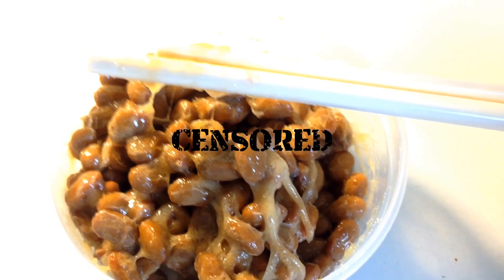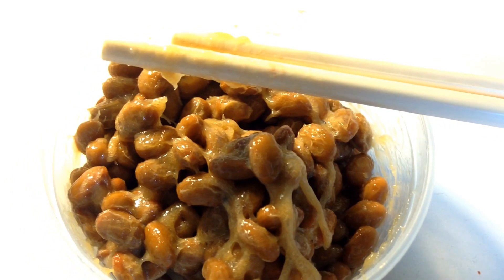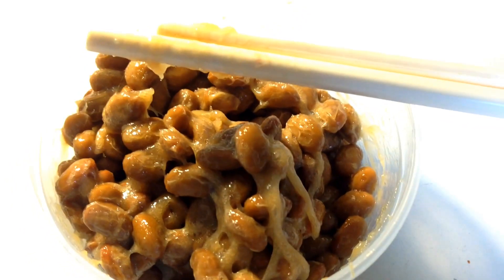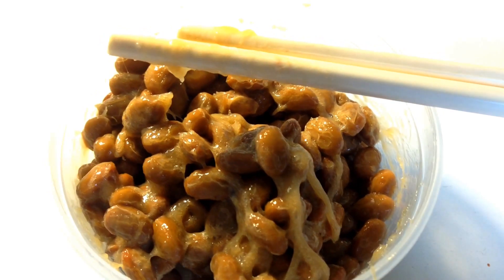I have natto on me for days. Here's how this is going to work: first I'm just going to try the natto straight, and then I'm going to finish it off with soy sauce, as it's traditionally eaten in Japan, where it's from. So let's get eating.